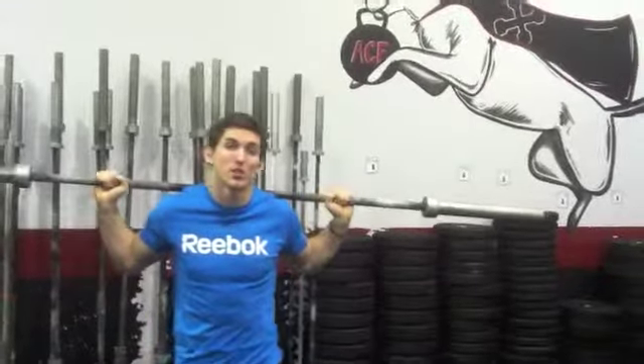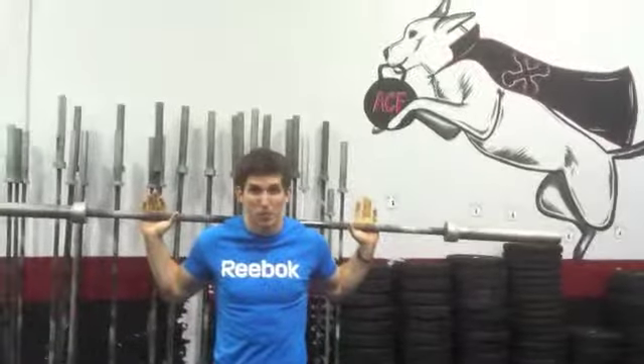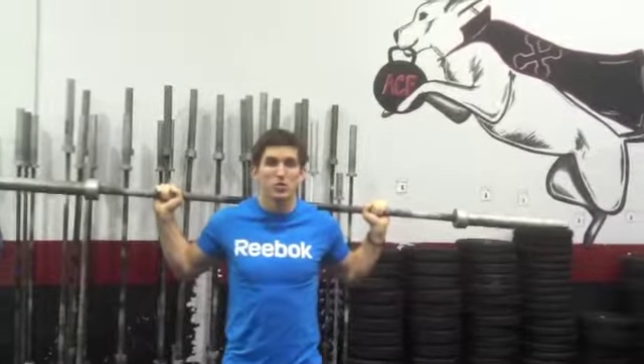Today we're starting off with the warm-up, the CrossFit warm-up. When we get to your overhead squats, I want to make sure you're using barbells to start working. With a little bit of weight, you can start lifting the shoulders.